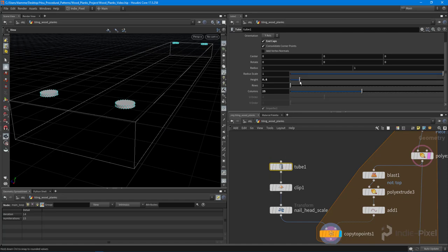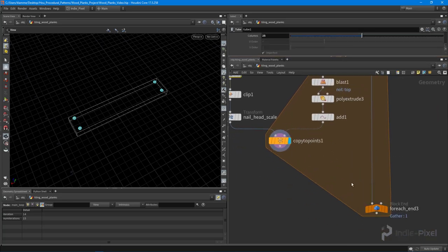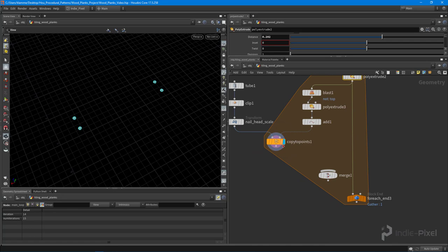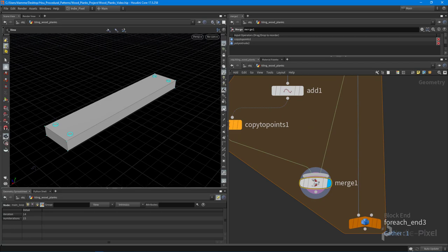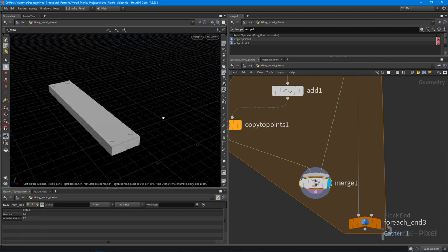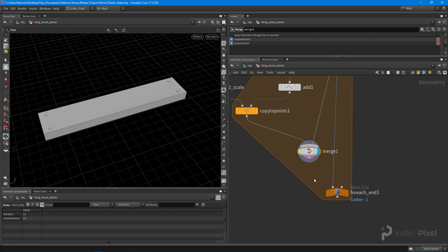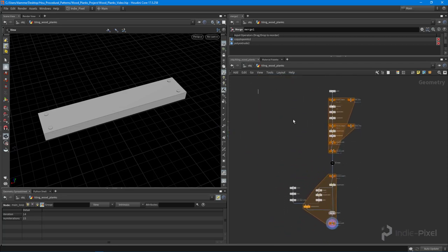Now we have our nails. I drop down a merge node to merge the geometry from the copy to points with the geometry from the poly extrude, and we have nail heads on our plank. It's super basic, but for beginners learning these techniques is crucial to being successful in Houdini. A lot of tutorials don't laser-focus on these particular techniques.